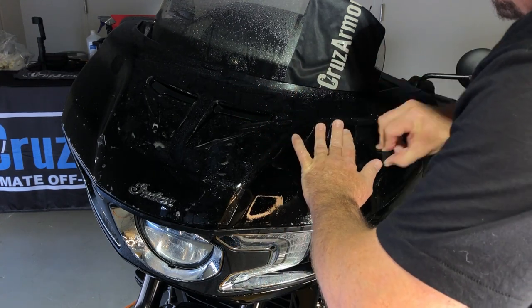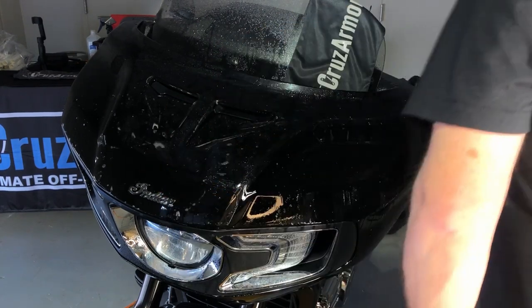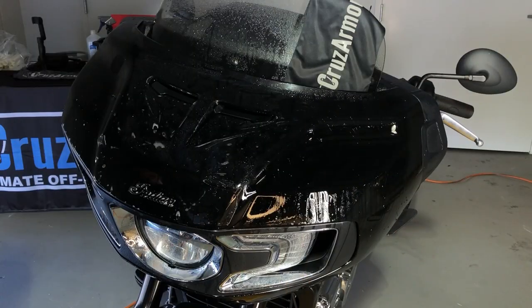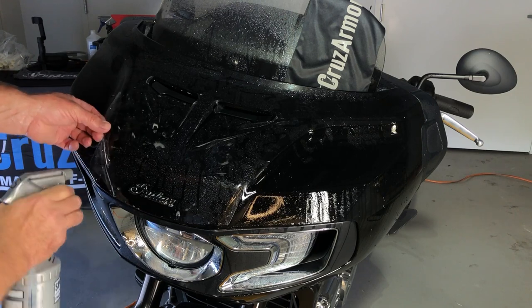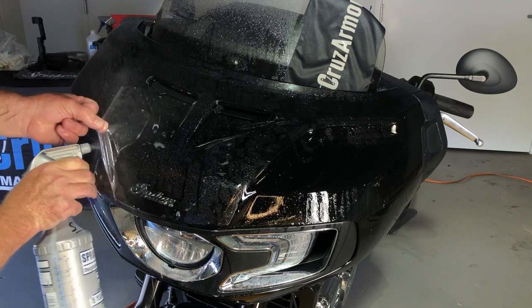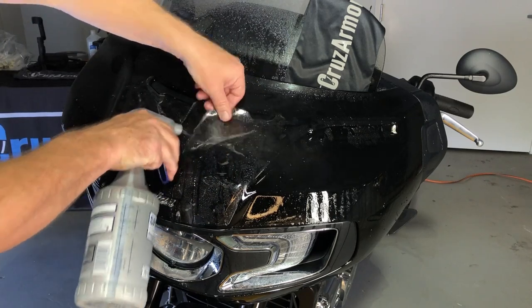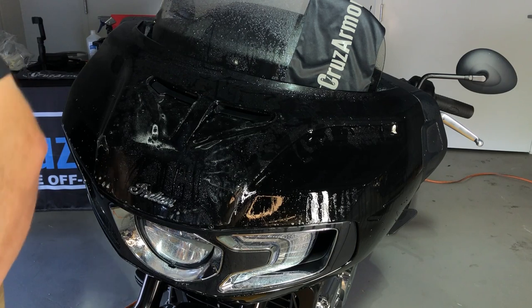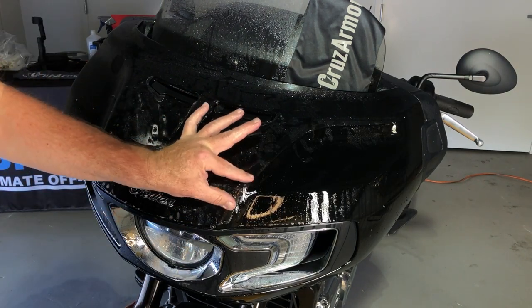This side's done. Now we're just going to work in these centers. Come back over here, make sure the top's wet. Go ahead and spray underneath some more — a little more soap underneath.